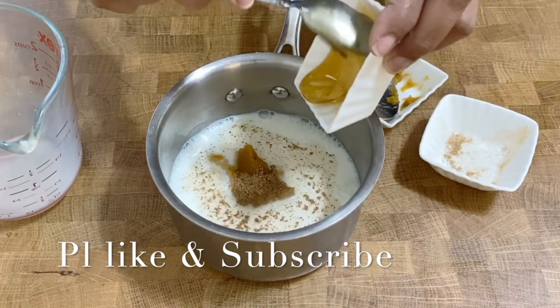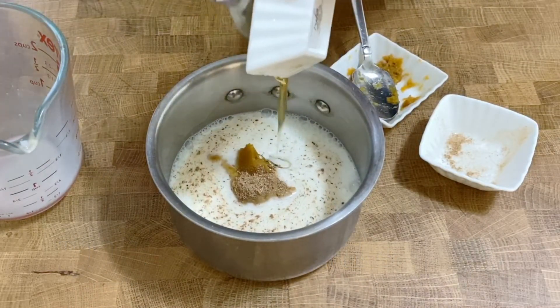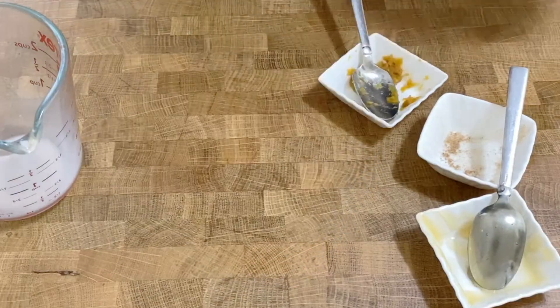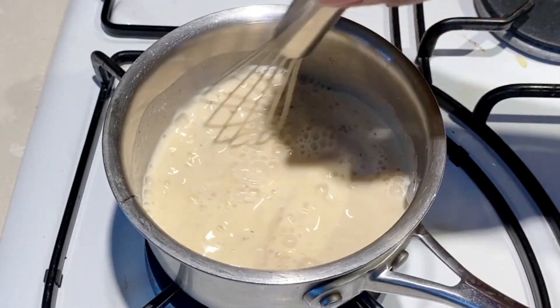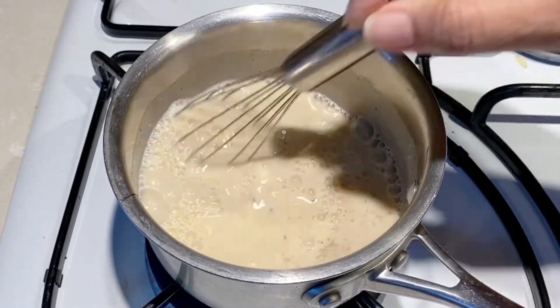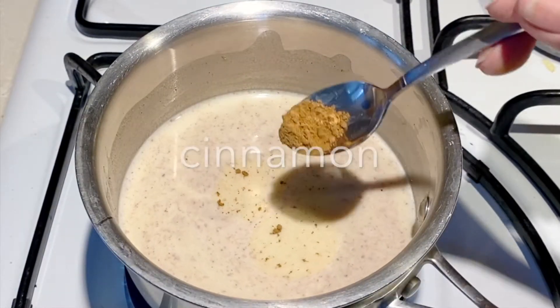Today I'm using canned pumpkin puree, but I've also shown on the blog how to make homemade pumpkin puree. I also have a video showing how to make homemade pumpkin spice — it's a very simple and easy recipe. Honey can also be substituted with agave syrup or brown sugar.